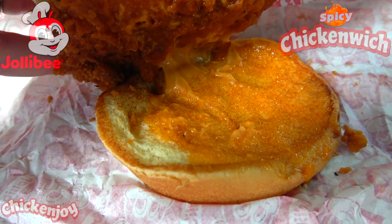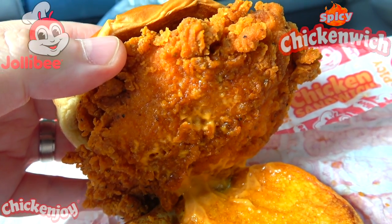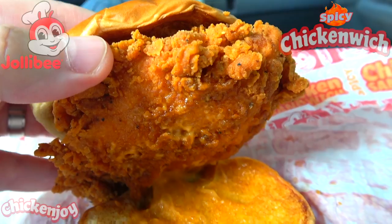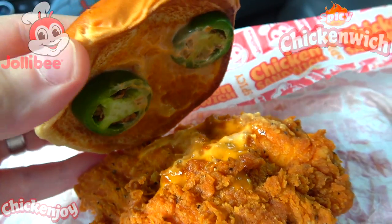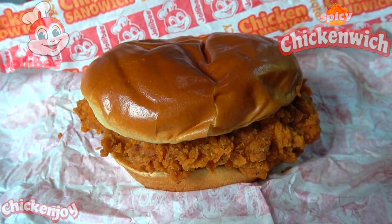Underneath it looks like we have another double whammy of sriracha mayo on the bottom. Coming back to that chicken again, this looks like a very sizable piece here, filling out this brioche style bun very nicely. I can't wait to get into this one. Let's not waste any more time — this is the spicy chicken witch here at Jollibee. Let's peep out this flavor.